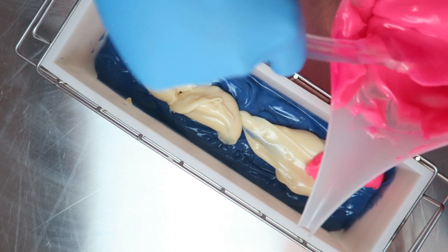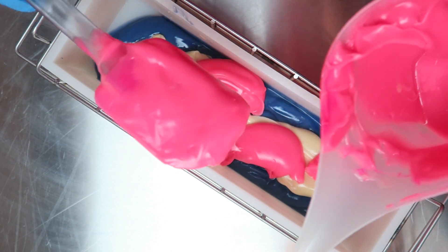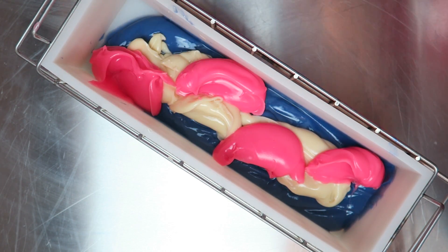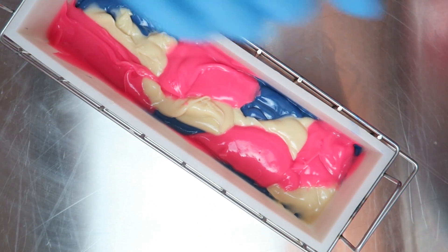Another thing you'll see in my videos is I like to create a lot of my own custom colors. I didn't really do that with this batch, but when I do I like to keep really detailed notes so that I can recreate it in the future.